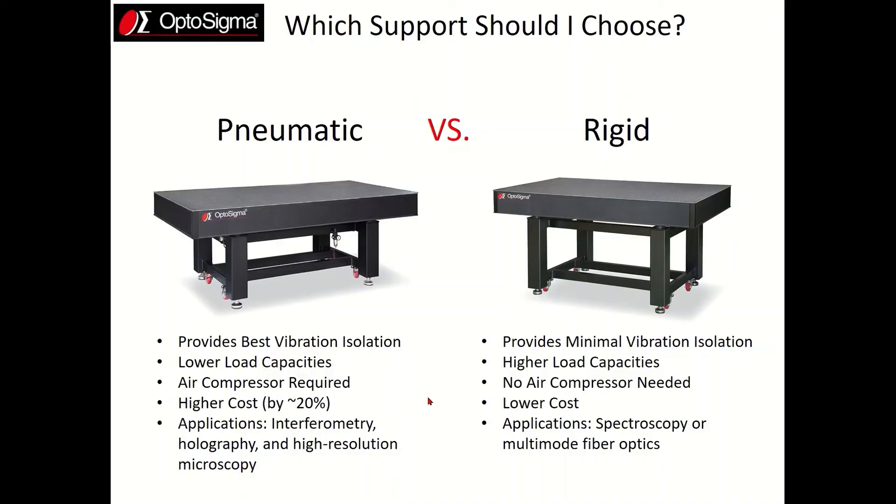You'll typically want to get a pneumatic table for more demanding applications such as interferometry, holography, or high resolution microscopy. For less demanding applications, a table with rigid supports is the right way to go. They typically have higher load capacities, you don't need any air compressor or air supply to run, and they are lower cost.